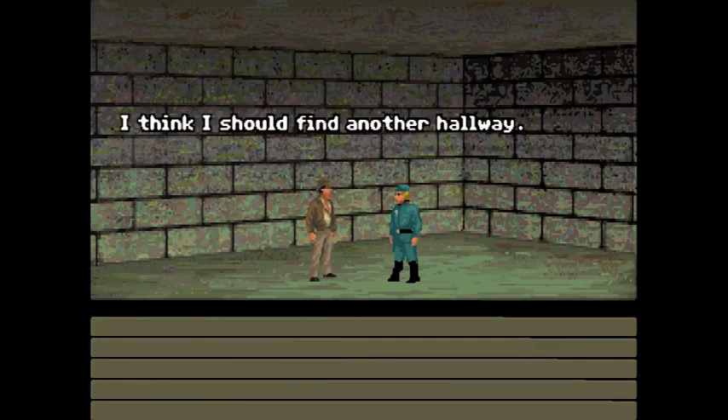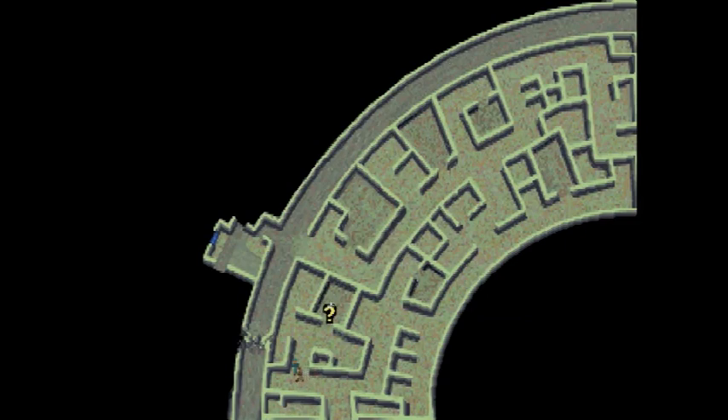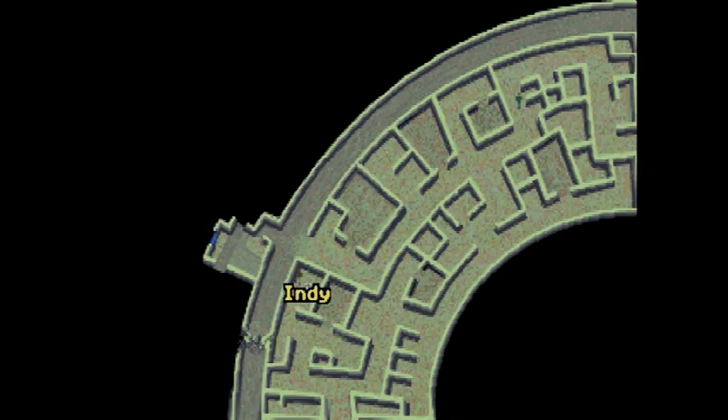I think I should find another hallway. Run, you coward! What's funny about it — you're just going to run by him. There's nothing in this room, but it's ominous. We can't do anything with it. The outer ring is the trickiest part of Atlantis, honestly, because there's a lot you need to go look at.